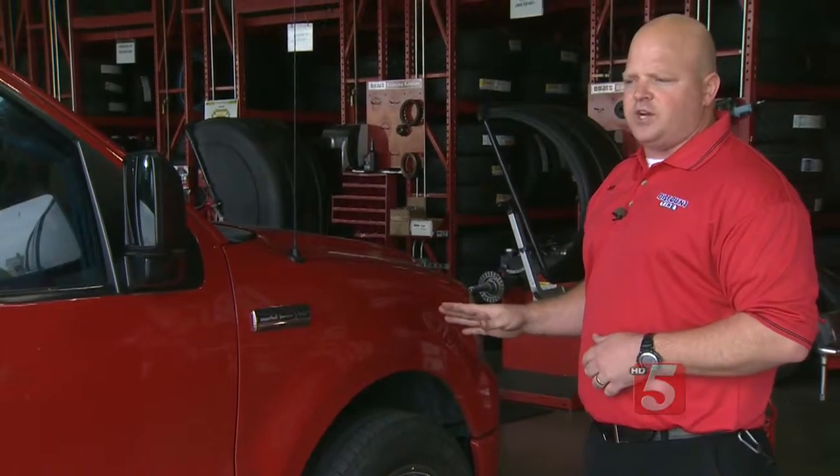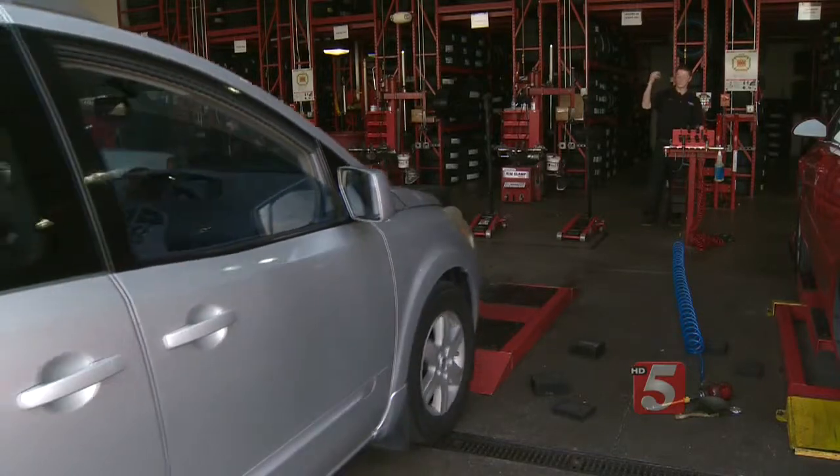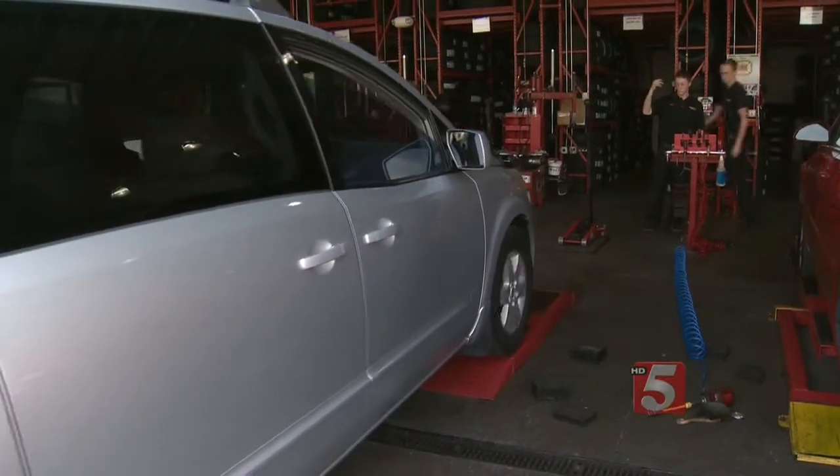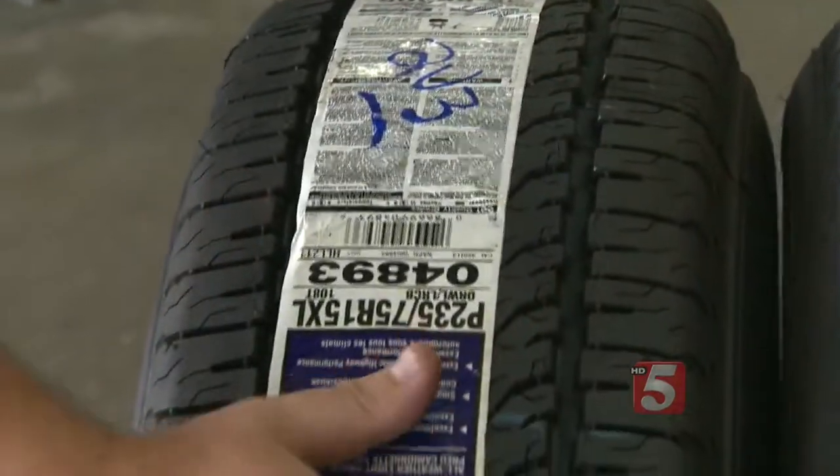Now, if you do have aftermarket wheels on your vehicle, you want to contact your local tire store professional and find out what the proper air pressure would be for those aftermarket wheels and tires.